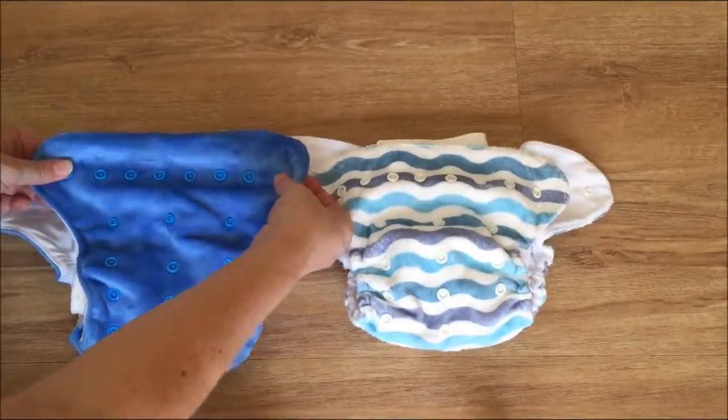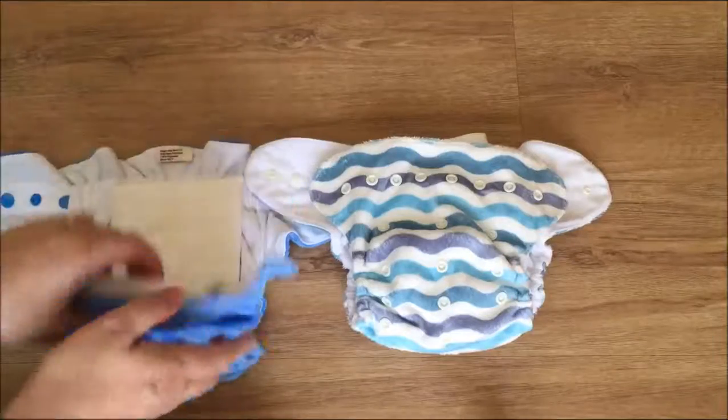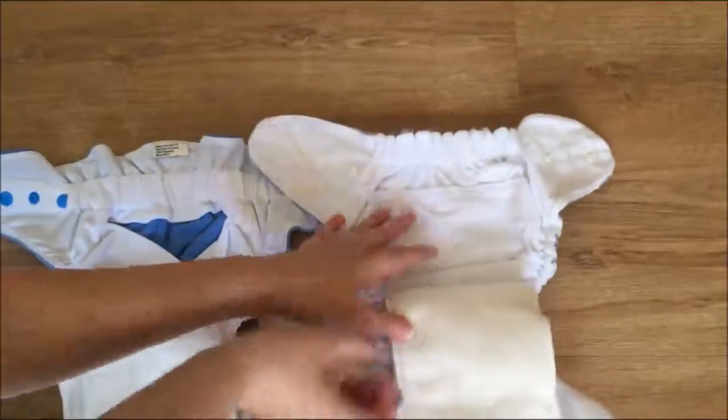Same number of snaps across the front. If we look here, this is where it's different.